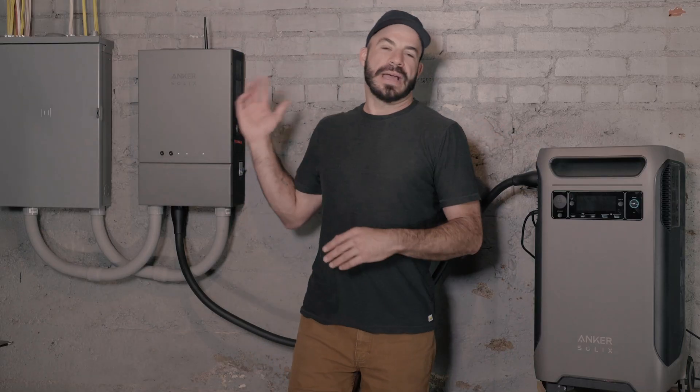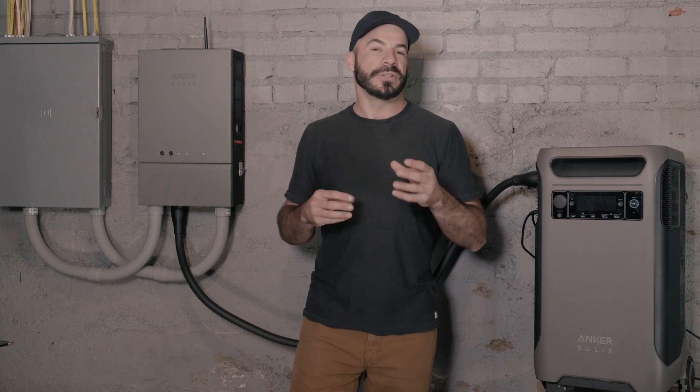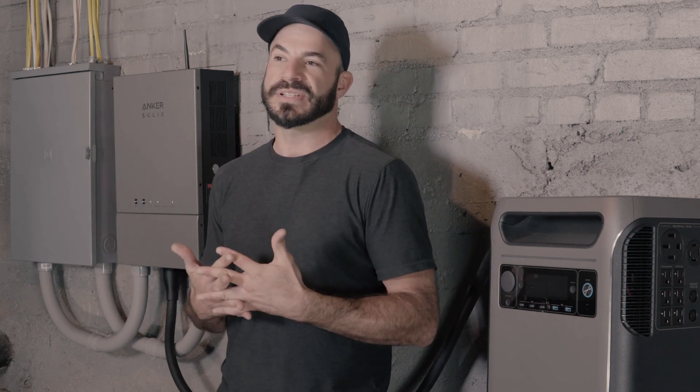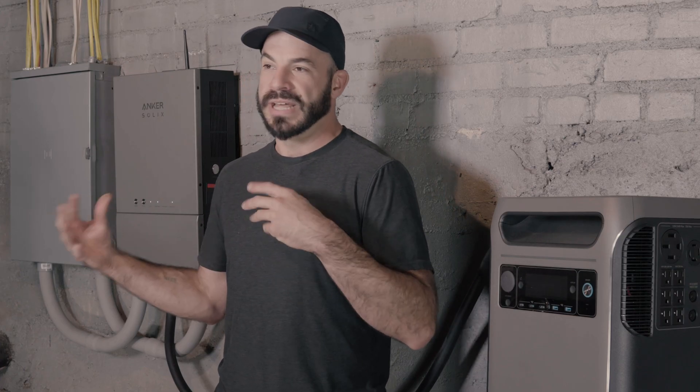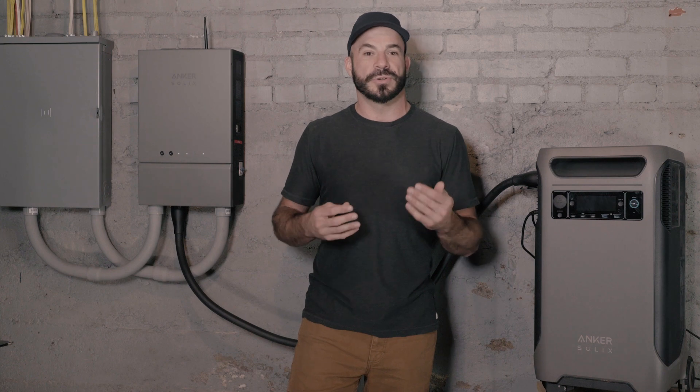The Anker Solix F3800 and Home Power Panel are the only portable power stations in the industry that give you the ability to combine energy from the grid and solar panels, blending them seamlessly and automatically with your whole home backup system and your home's power needs. By leveraging this feature for maximum efficiency and lowest cost, consumers can achieve 100% utilization of their installed solar capacity.